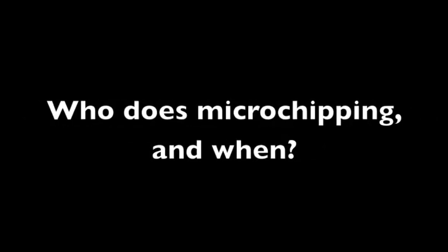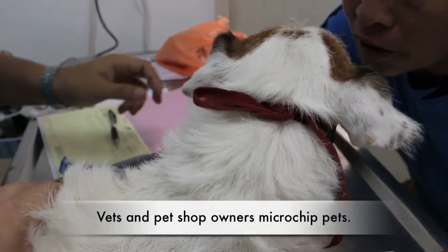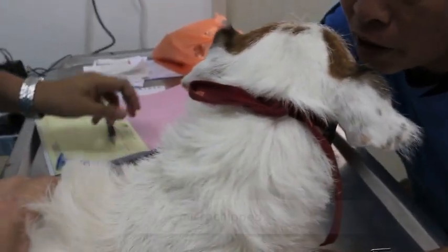Who does microchipping and when? Vets and pet shop owners microchip pets. AVA requires vets to verify that a pet has been microchipped.